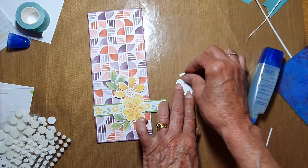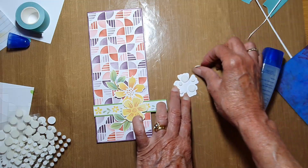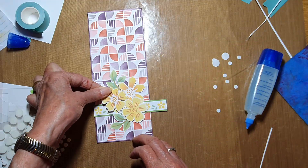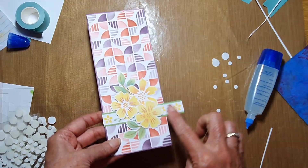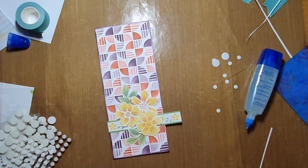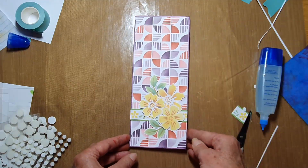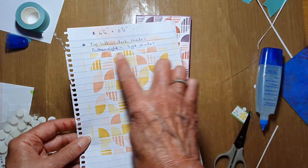I could also go through and add some stickles or little gems, but I don't have anything that works with these colors to hand. A fun thing to do is add stickles in the center of the dots — it works really nicely. Now I'm just going to trim this one off level with the card. There you have it — super simple, quick, and easy!